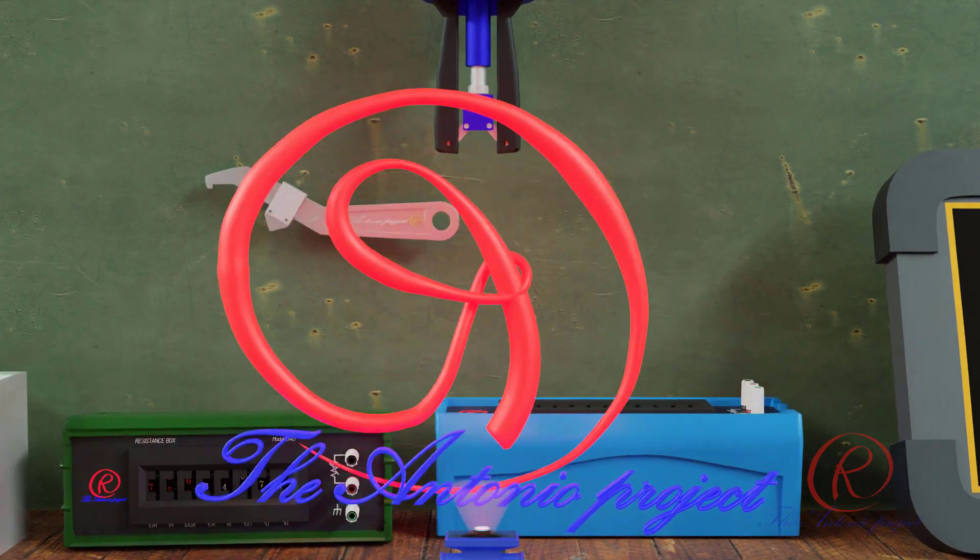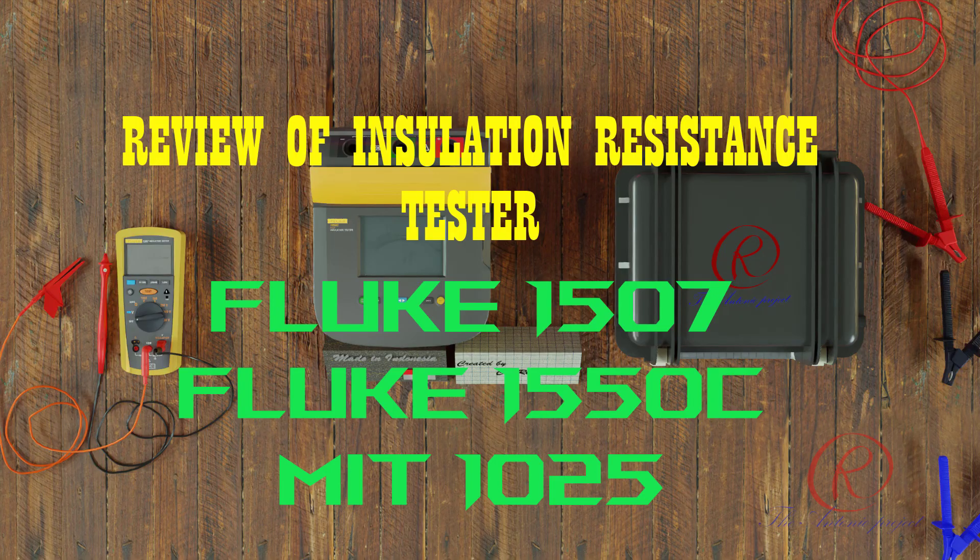The Antonio Budget presents a review of insulation resistance testers: the Fluke 1507, Fluke 1550C, and MIT 1025. Hello everybody, good day and welcome back to my channel. At this time I would like to review insulation testers. In front of me I have three types of insulation tester from two different makers.